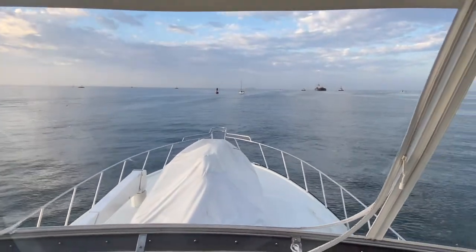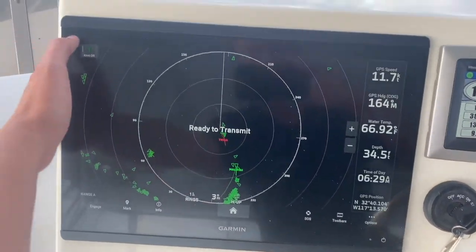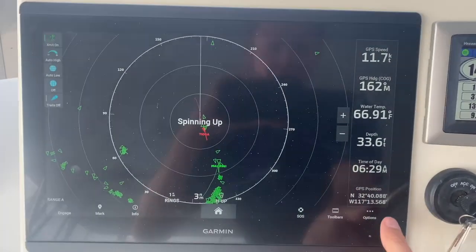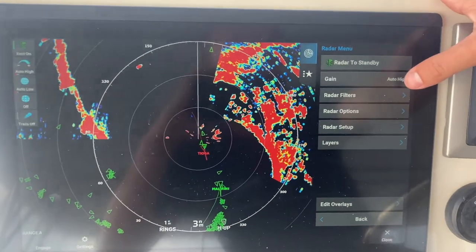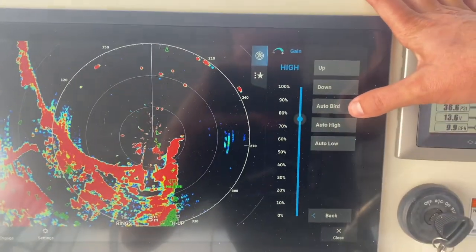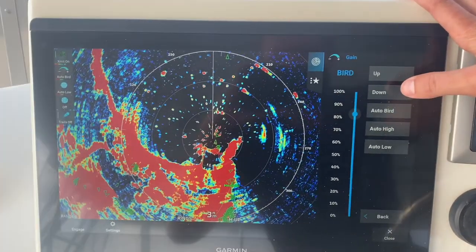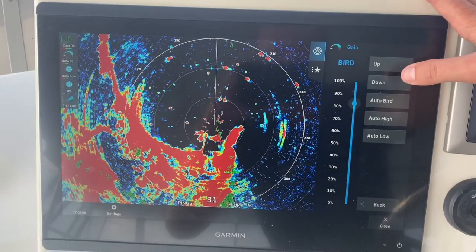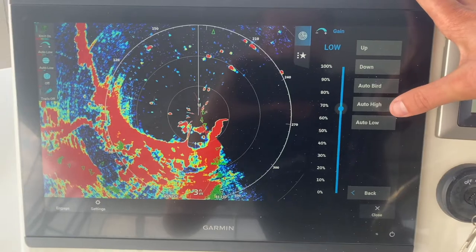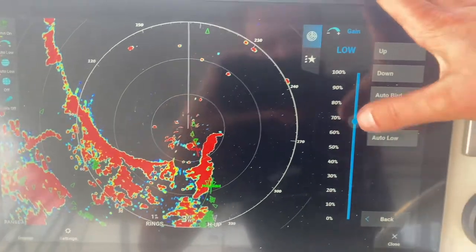Another cool Garmin feature I forgot to show you is the radar. On a single range you can start transmitting. You can go to 'options' and then 'gain,' and there's a 'bird' mode right here. If you're out fishing and looking for birds on the water, 'auto bird' ramps up the gain to help you find birds on the top water. I'll put it back to auto low. You can also adjust the gain manually — great radar.